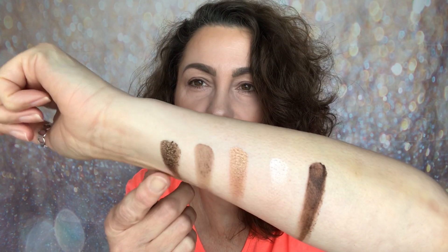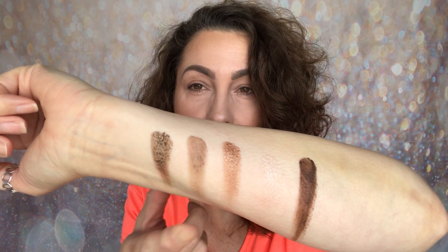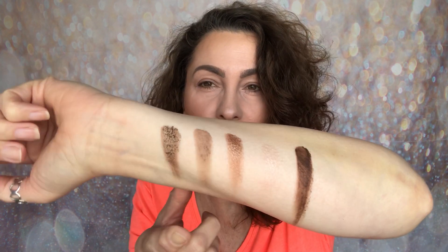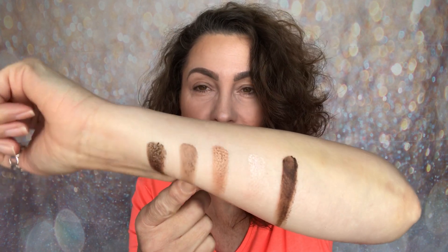You've got a real mix here of mattes and shimmers. Looking good so far. So here's the first five. You've got this shimmery neutral brown, a matte, that one's obviously shimmer, that one is a matte — and that is more of a crease shade rather than transitional for me, depending on how it appears on the eye.